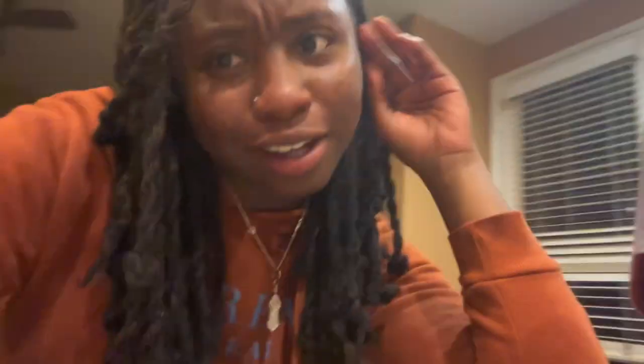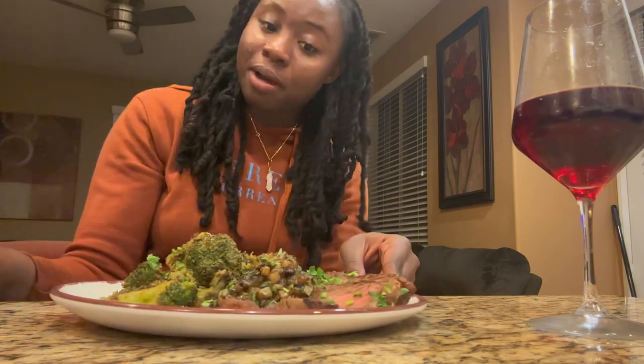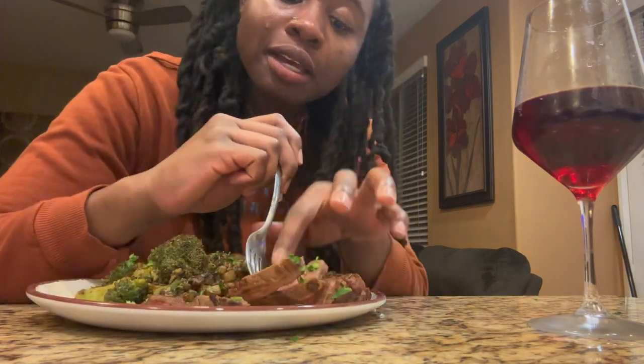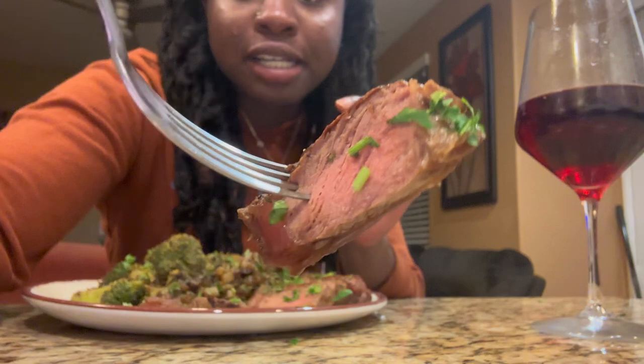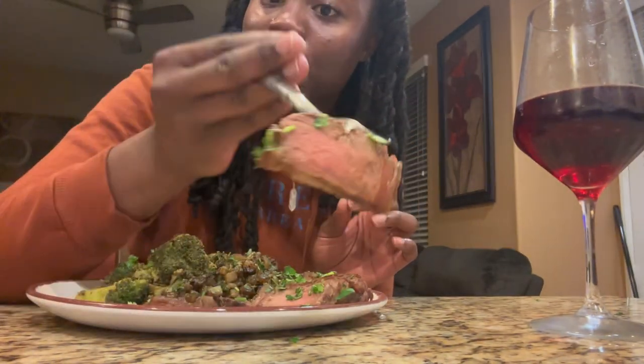It's so good. I already started eating it, but it's delicious. And I would say this is like a perfect medium rare in a way, because it still has a little bit of pink, but I still got a little brown on the sides too.